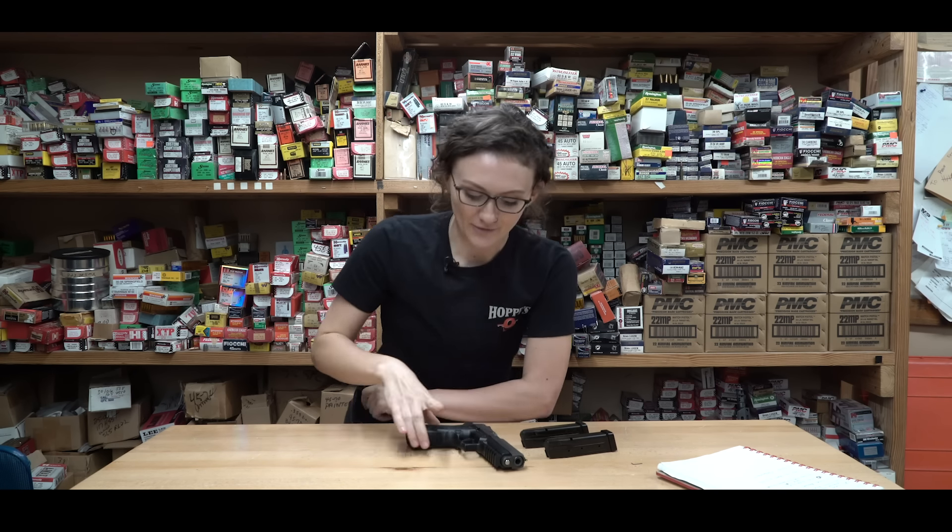Once you're comfortable with that and you do that at least 10 times through, we'll move on to the second drill. Once you can pick your gun up off the table comfortably and you're establishing that same grip, we're going to work on the biggest safety tool you have on the range, and that is your trigger finger.